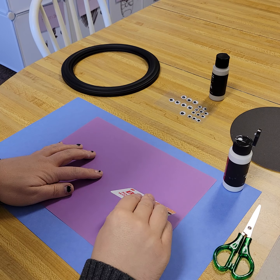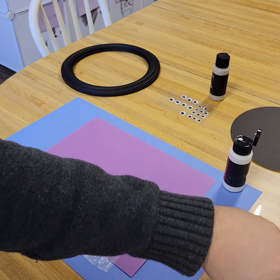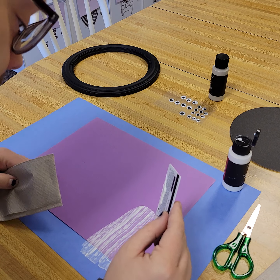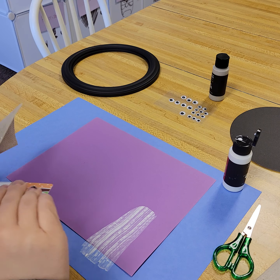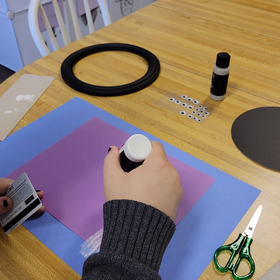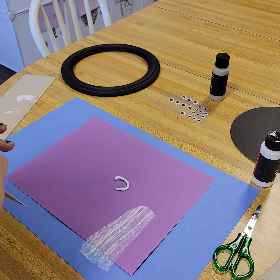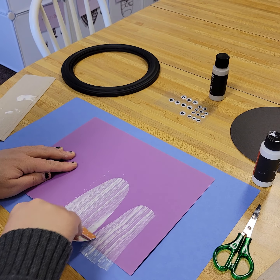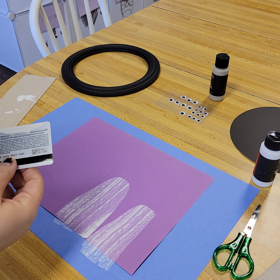Take the credit card and just drag it down. You're going to need the paper towel because we're going to wipe this off each time — that was probably a lot of paint. Let's do a bigger taller arch. Press down and then swipe down. I'm not sure why they're coming out like that — let's try the other side and see what happens.